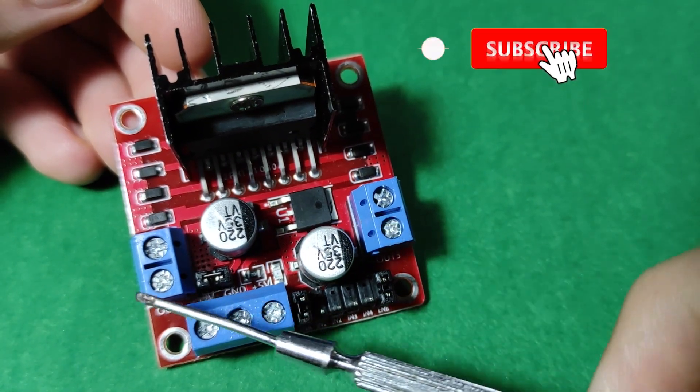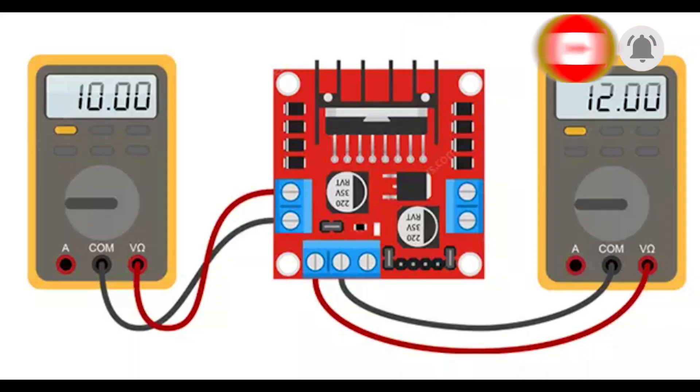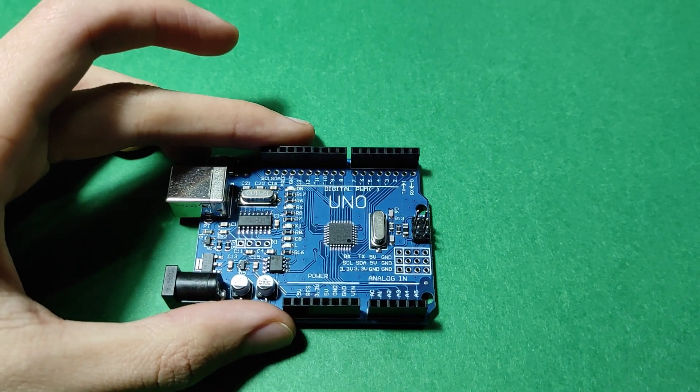These pins are the output of the motors. The voltage drop of the L298 driver is about 2 volts. Therefore, to achieve the maximum nominal speed of the motor, it is necessary to consider the motor supply voltage given to the input terminal of the module to be about 2 volts more than the maximum nominal voltage of the motor. Let's start this module with Arduino.